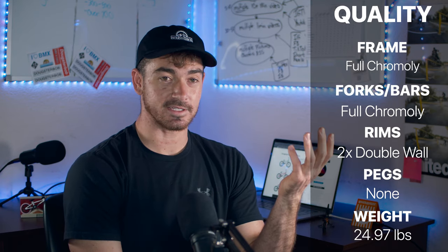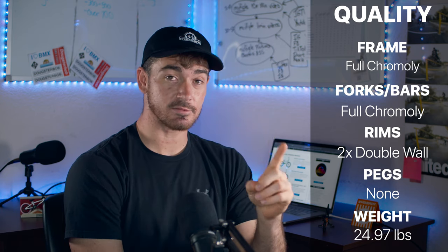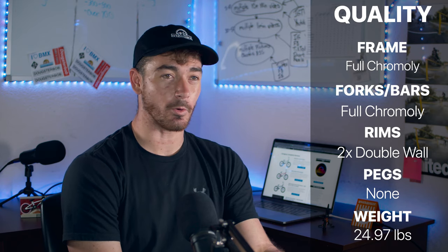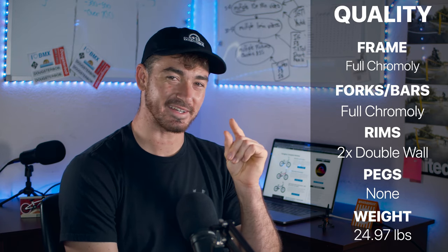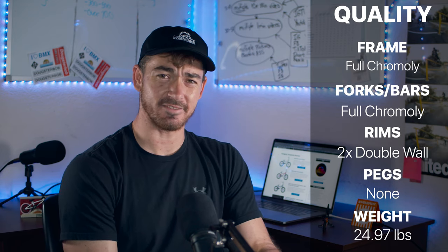It's a freecoaster. It comes with a freecoaster and it does come with one plastic hub guard on the non-drive side. I think they heard me complain about no hub guards on the last bike and said, 'we'll put one hub guard on here to make him happy.' So I'm a little bit happier, but not much honestly.